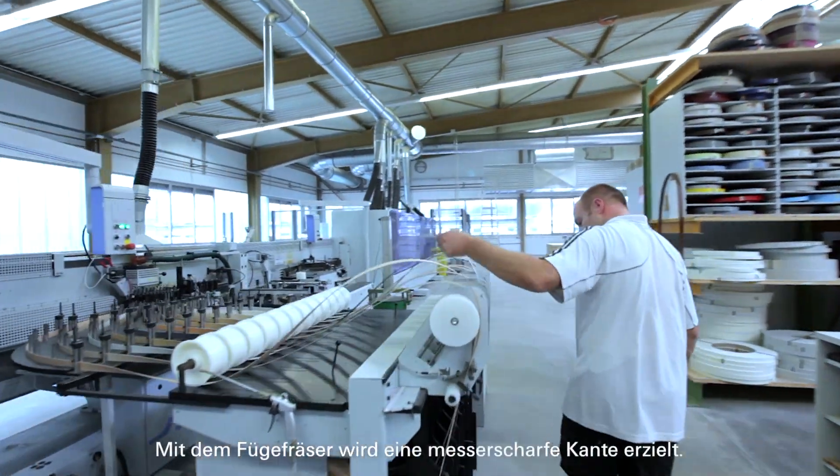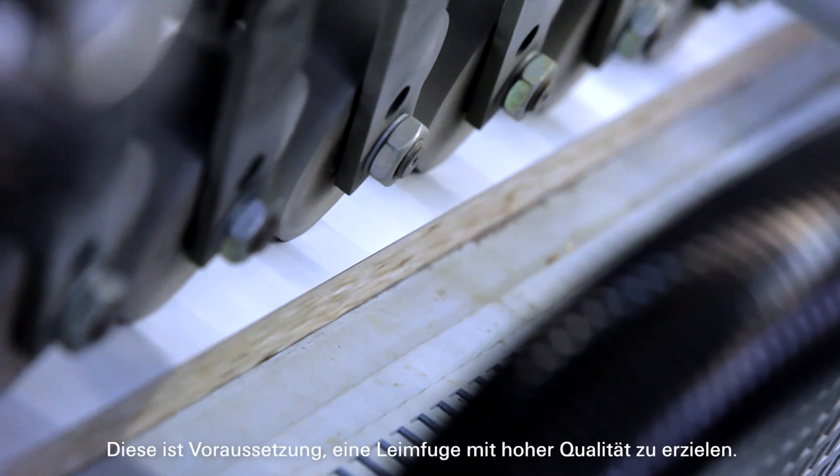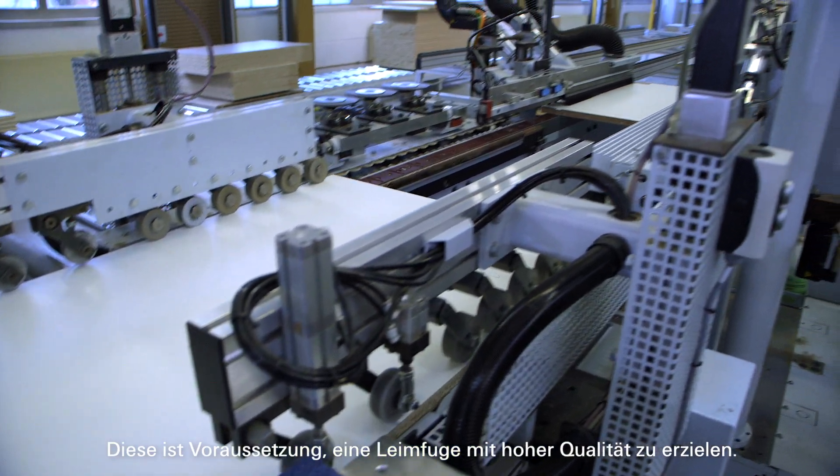A razor sharp edge is achieved with a joining cutter. This is a prerequisite for achieving a glue joint of high quality.